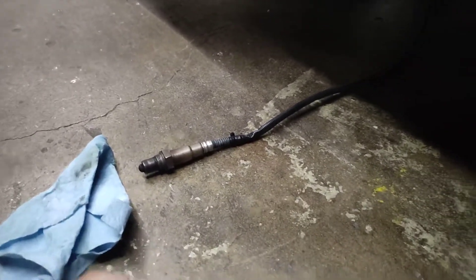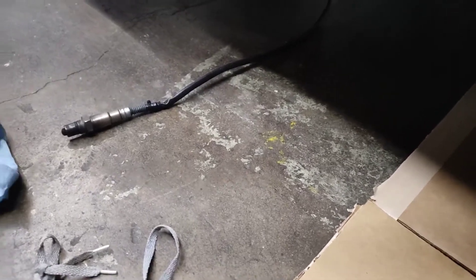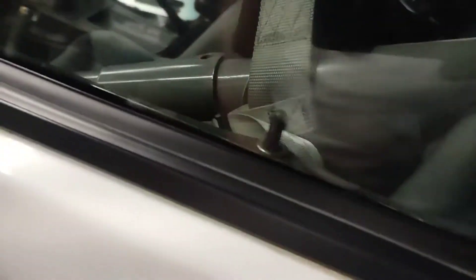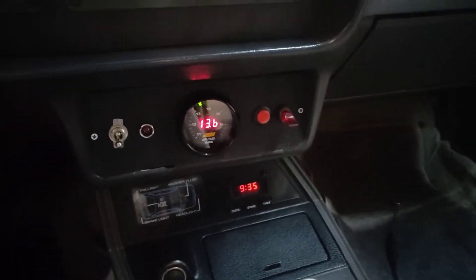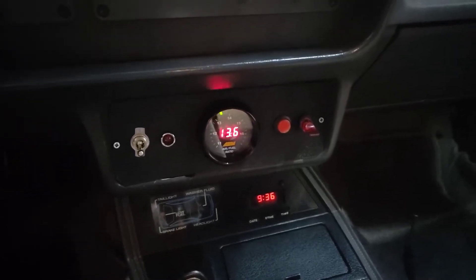I'll perform both of those tests for you so you can see what's going on with this sensor and why I'm working on getting a replacement from AEM. Okay, so this is free air — sorry guys, just trying to do all this by yourself. Here is what the gauge is doing — it's just going through it. Free air should not be 13.6, but you'll see it's going to start wavering.